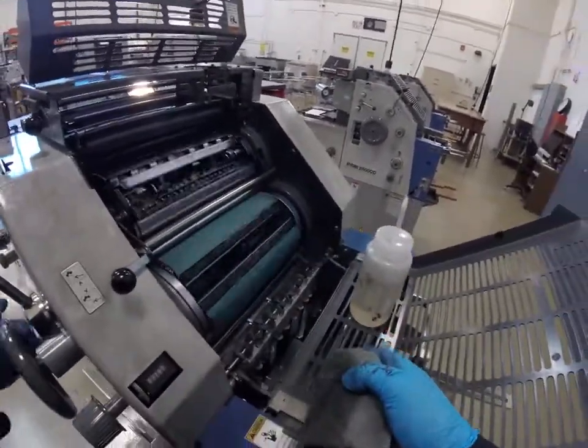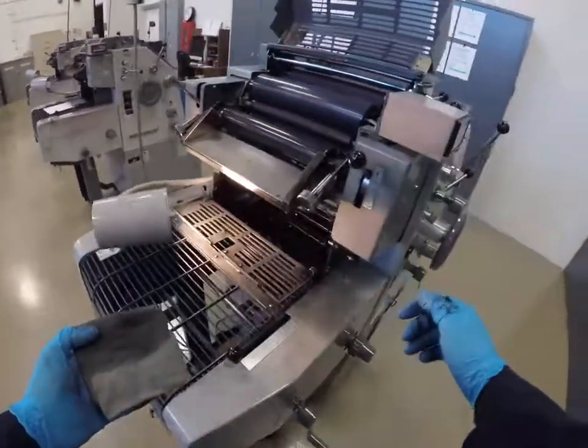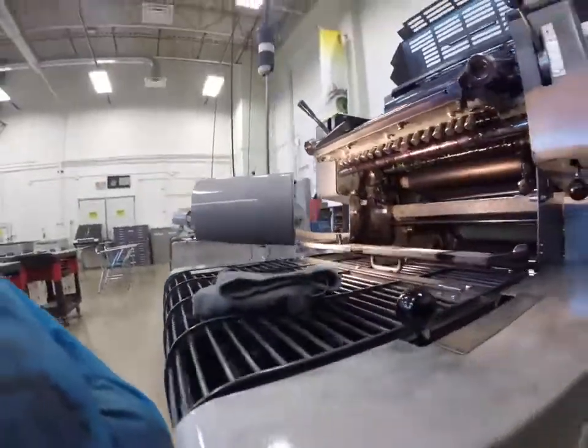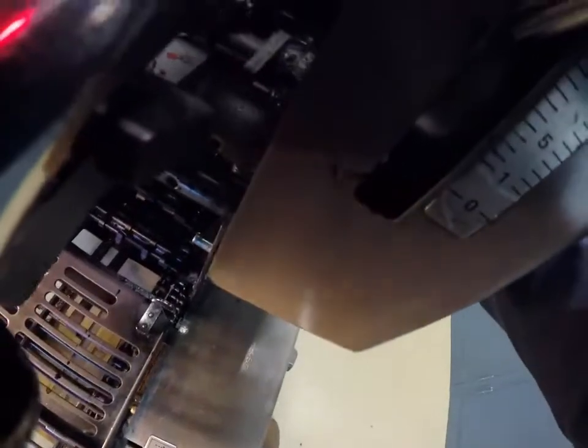We cleaned the plate cylinder and the blanket cylinder. Now the most difficult thing to clean is the impression cylinder or the back cylinder. There's no easy way to do this except to get your hand in there and just sweep back and forth. This could be a two-person job: one person turning the hand wheel slowly, the other person using the rag. But be careful — if it's two people, you don't want to get your fingers pinched in the nip of those cylinders. Safety is important.